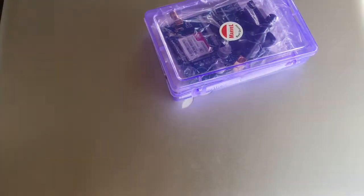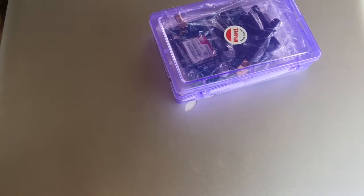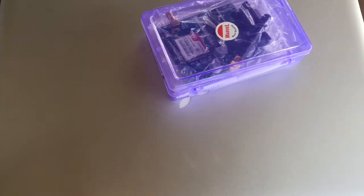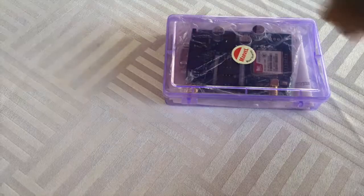A GSM modem is a device which can be either a mobile phone or a modem device which can be used to make a computer or any other processor communicate over a network. A GSM modem requires a SIM card to be operated and operates over a network range subscribed by the network operator.